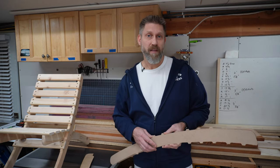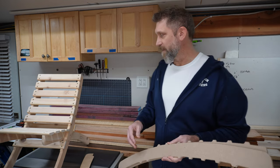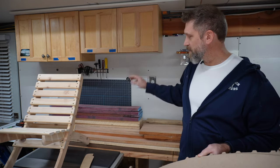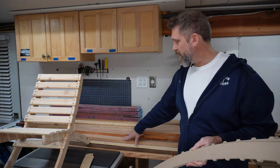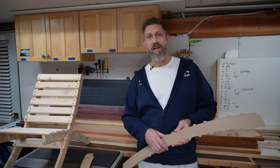In my next video, I'm going to be making the actual chairs out of these templates I just made. As you can see behind me, I've got a stack of lumber — some Purple Heart, some ash, and mahogany to make chairs from. I'll have a link right here to that video once it's made.